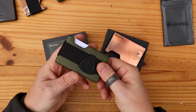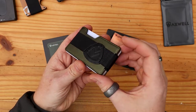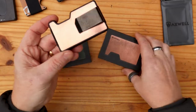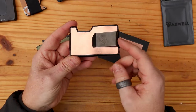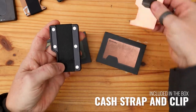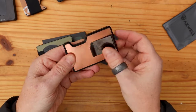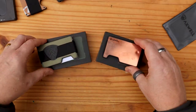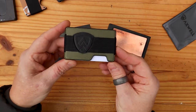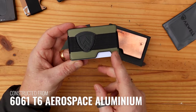The caveat with that is you can have it with this cash strap — just an elastic strap with the Axwell logo on the back — or there is also a cash clip version. Now the green version here is 100% made from aluminium — specifically 6061 T6 Aerospace aluminium.